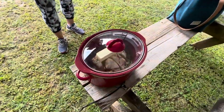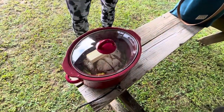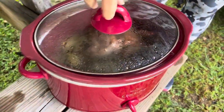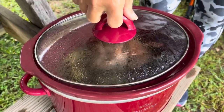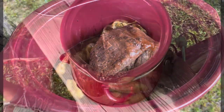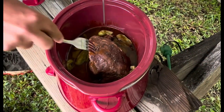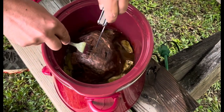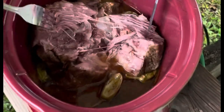It'll be done in six hours. We just got back, it's raining — let's check on our crock pot. Oh, it smells so good, fogged up my lens! Oh yeah, just falling apart.